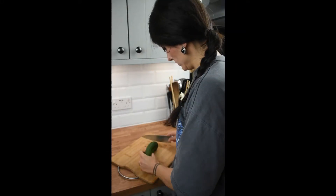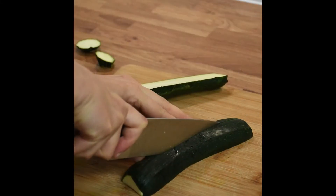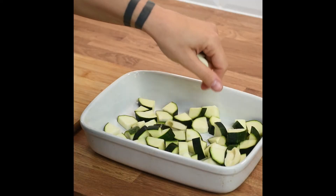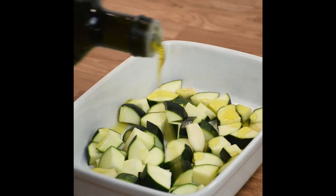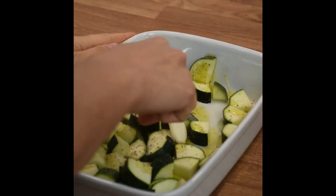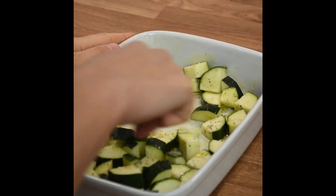You're gonna love this pasta. Cut the courgette in half, then half again and then into small cubes, and place them on an oven tray with some extra virgin olive oil, salt, and black pepper. Then in the oven for 30 minutes at 180 degrees.